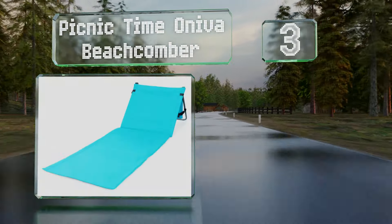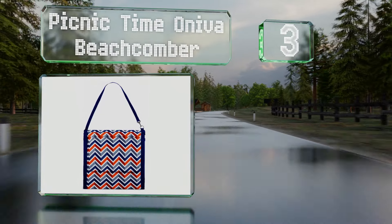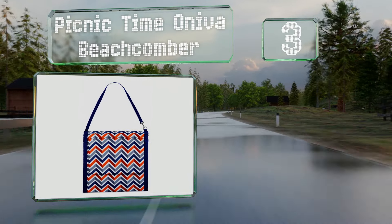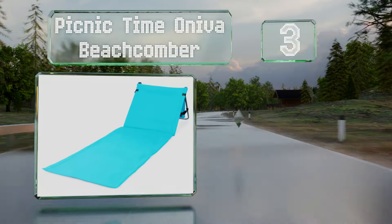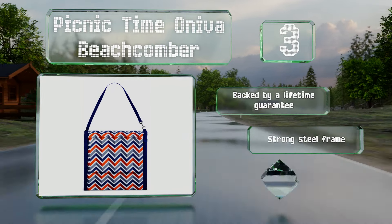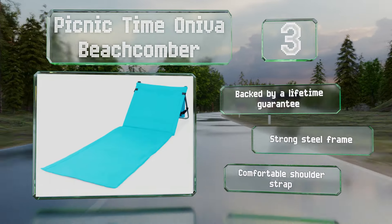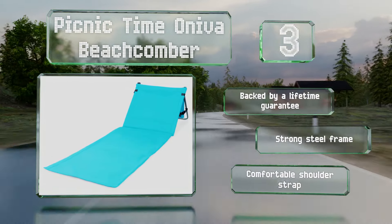Nearing the top of our list at number three, with a well-padded body and an adjustable reclining backrest, the Picnic Time Oniva Beachcoma is ready for hours of seaside lounging. It's just the right size for one person and is made of a lightweight yet durable polyester. It's backed by a lifetime guarantee and equipped with a strong steel frame and a comfortable shoulder strap.